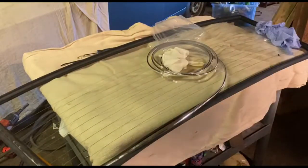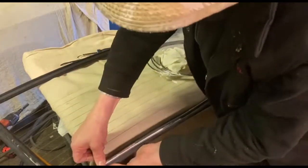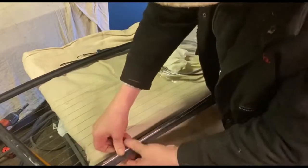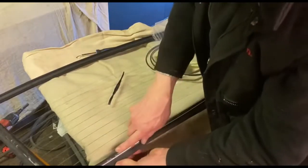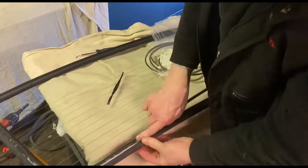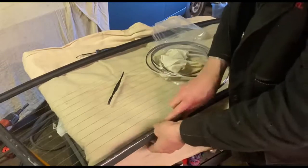You have some little tools, bits and pieces, little sticks you can buy. Try and avoid using metal tools because they dig into the glass or the trim — it's plastic.